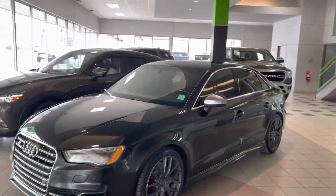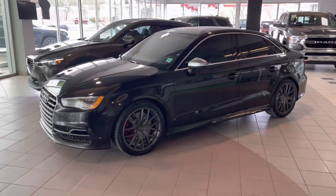Hey there, it's Adrian here from Max Auto Show with the 2016 Audi S3 Quattro.